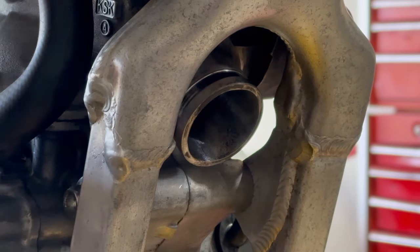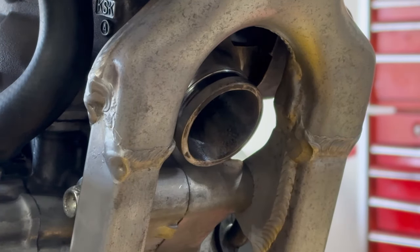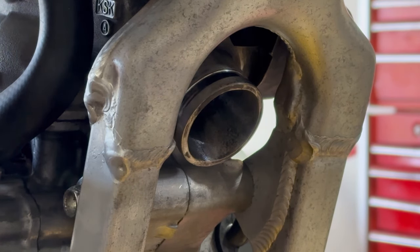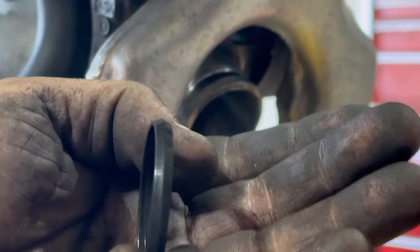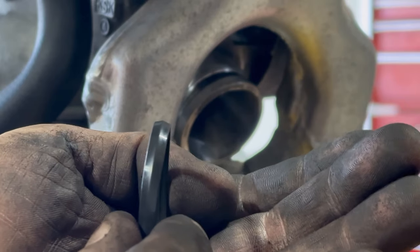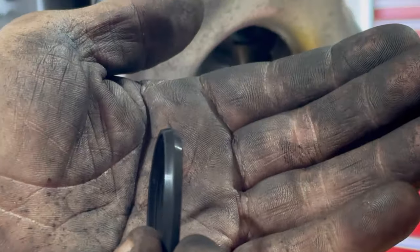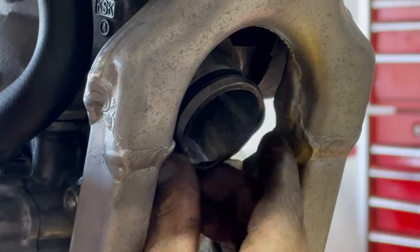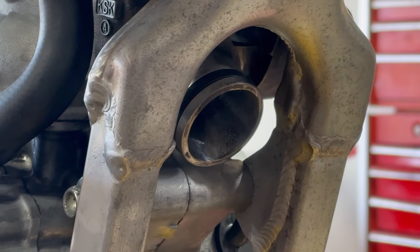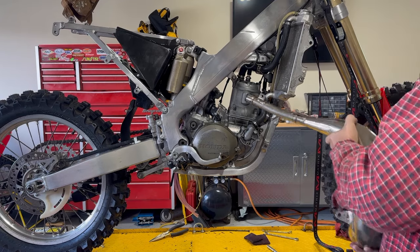One thing to note: every time I do one of these bikes they're always missing the exhaust gasket. There's a rubber gasket that has to go on there — it's not just a normal o-ring, you have to buy it from Honda. The gasket has a taper to it, kind of a high spot, so that needs to go on there. They're not a lot of money but make a night and day difference on your bike.